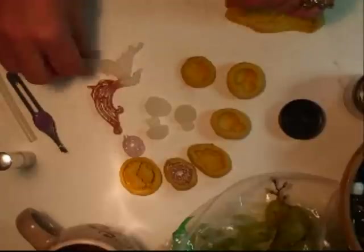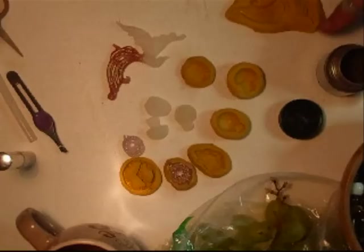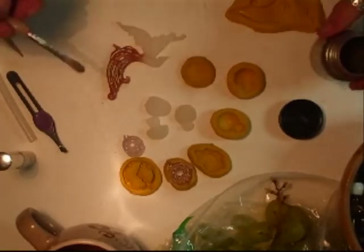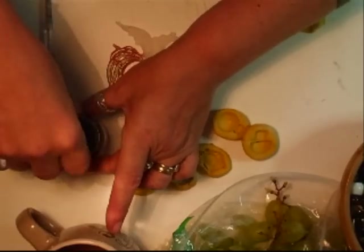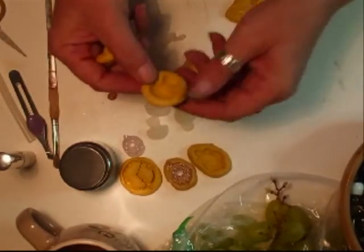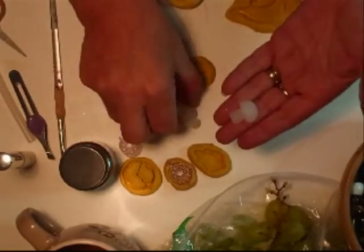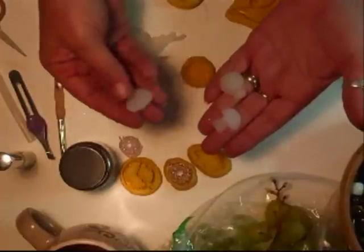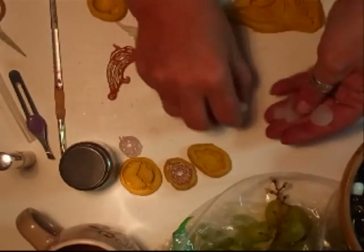I have also just started to colour it using the Perlex — this is the Mink, I love this colour. I have got a ladybird and a toadstool that I have done as well. That was the toadstool, that is the ladybird, and that is one of the cameos, so I have managed to do all of those.